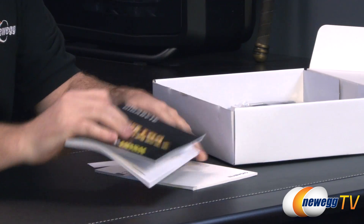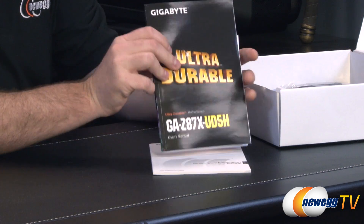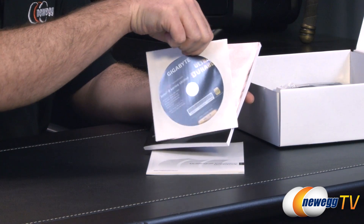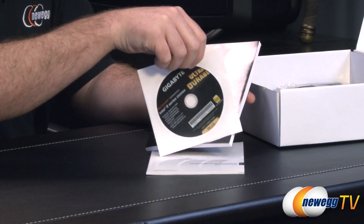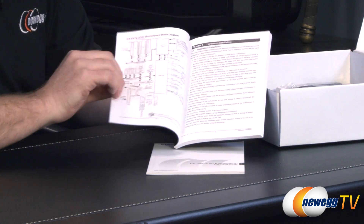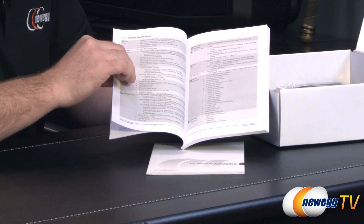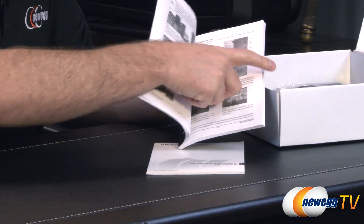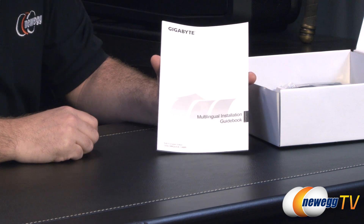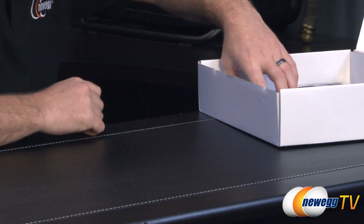Let's start off with some documentation. You do get a Gigabyte case badge if you want to put that on the outside of your case, the actual Z87X UD5H ultra durable manual, and a driver disc — though it's best to download the latest drivers directly from the Gigabyte website, you can use the disc to load your NIC driver to get your internet working. The Gigabyte manual includes a block diagram, a layout of all components, and assembly instructions. You also get a multilingual installation guidebook.